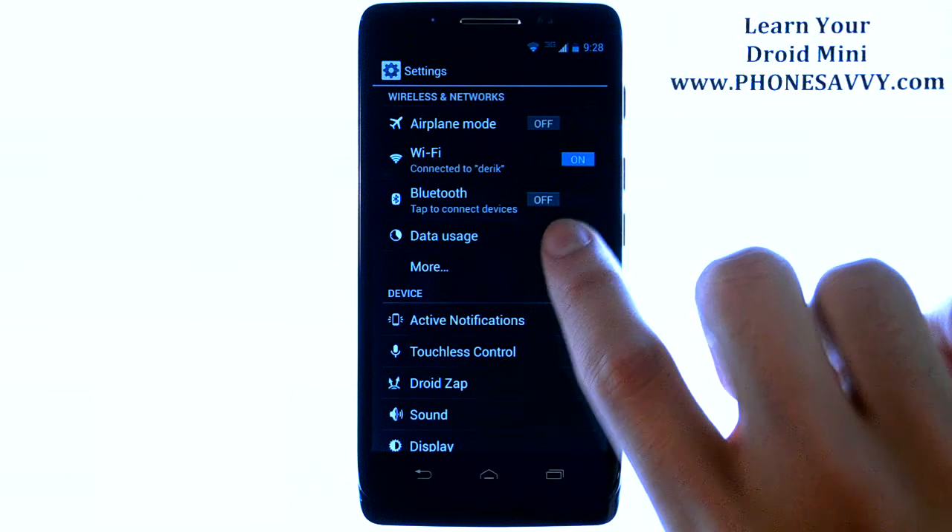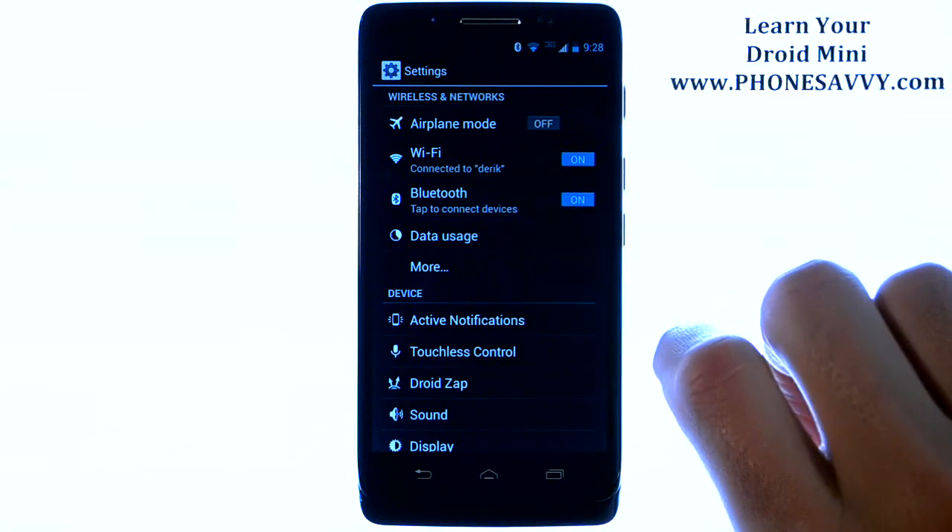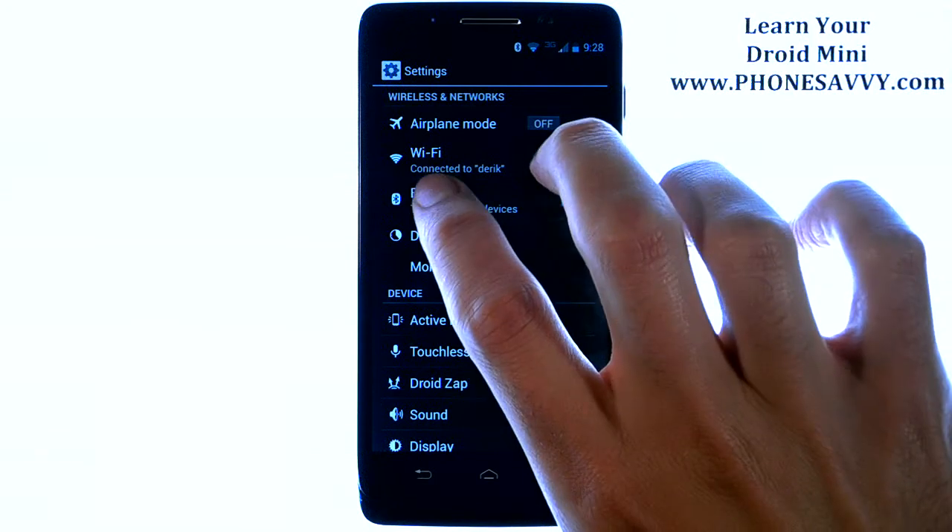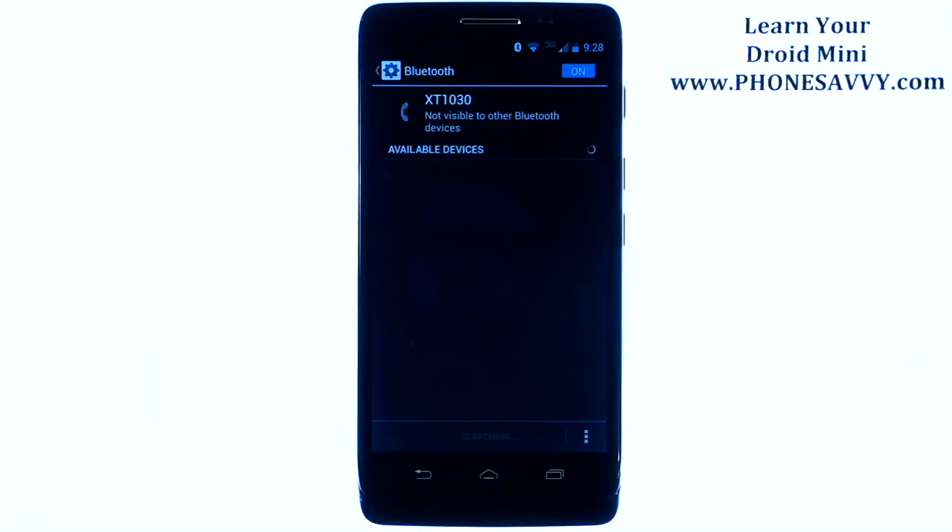We want to turn Bluetooth on, so go ahead and slide this over to the on position. And then we're going to touch the word Bluetooth, and the phone will immediately begin scanning for Bluetooth devices that are in your area.